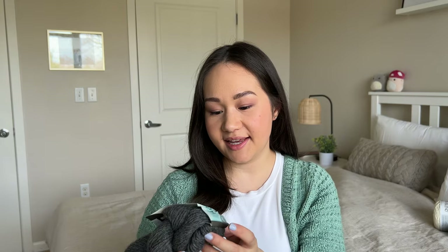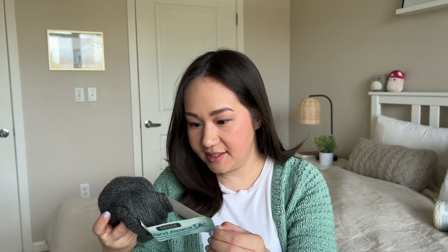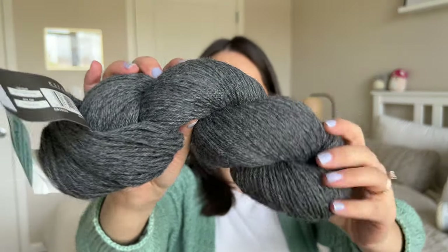Next yarn is Highland Alpaca DK by Estelle Yarns — a Canadian yarn brand, also gifted to me by the Twisted Pearl Yarn Studio. This is a DK weight yarn — 60% super fine alpaca and 40% Highland wool — in the color charcoal. You can see in the skein it has a lot of drape. It's really soft, definitely coming from the alpaca. I have a sweater's quantity but don't have a sweater idea for it yet. I want a pattern that benefits from drape. It's a 100 gram skein and you get 273 yards.